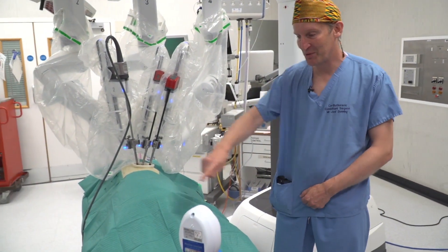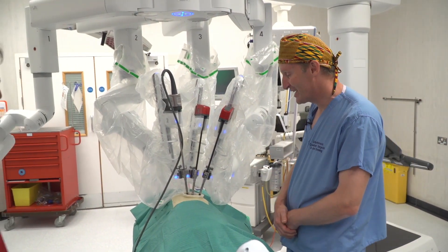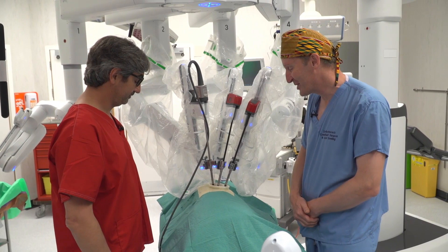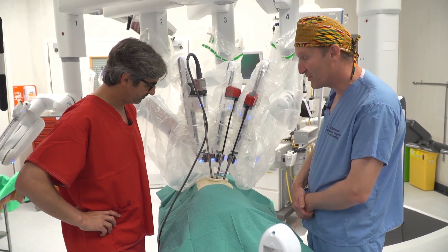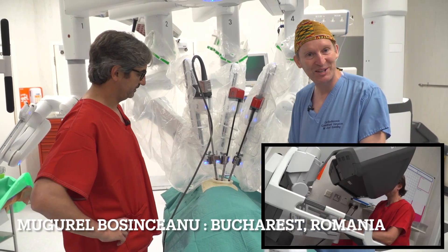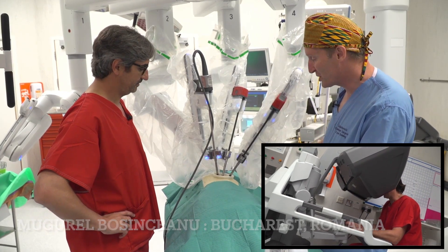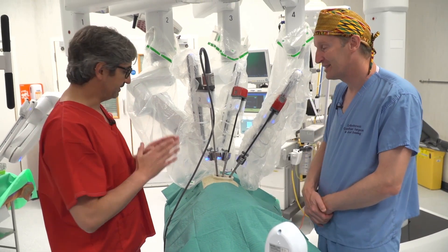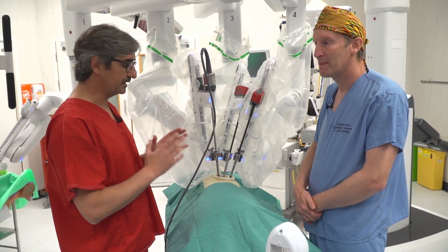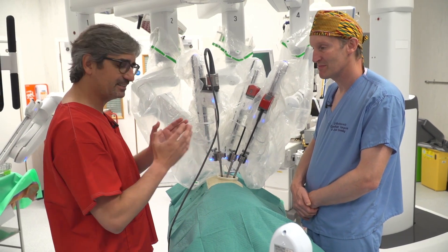Let's go to the robot. Here we have a patient — slightly plastic — who has agreed to have a right upper lobectomy. We're also very lucky to have Mugur on the console from Romania. Talk us through the key points that make this possible. When we use uniportal RATS, the most important thing is knowing how to set up the arms. That is crucial — if you don't do this properly, the surgeon at the console is completely limited and cannot move forward.